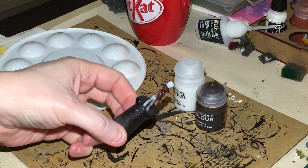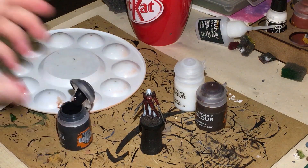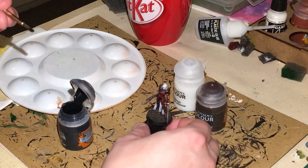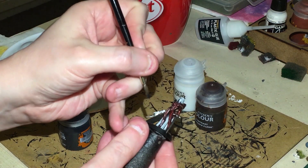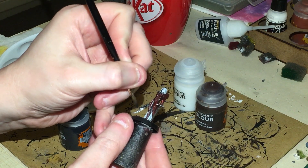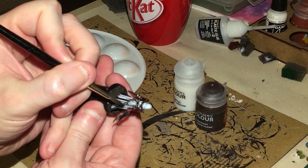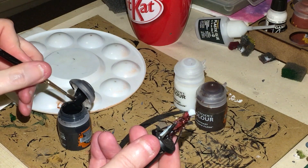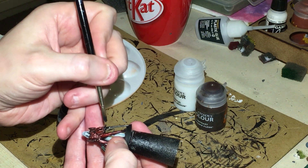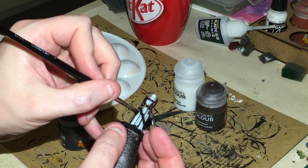Now we're going to be putting on some Black Templar contrast paint. I'm going to be applying this to the weapons, and on the gun I'm just going to be doing it up to the appropriate area — not the blade. This will give us a black metallic feel. On the sword I'm doing the handle. Don't do the blade, because we're going to be doing the blade with a glaze later.